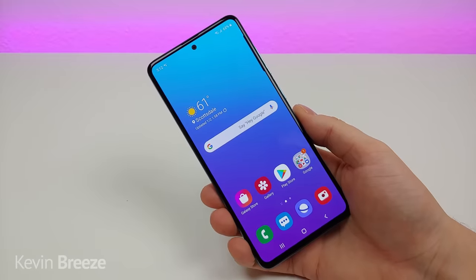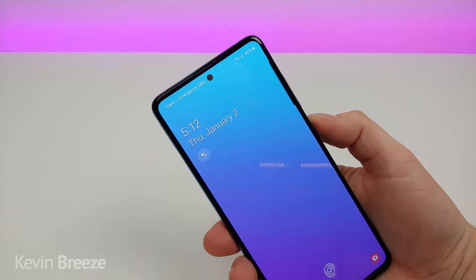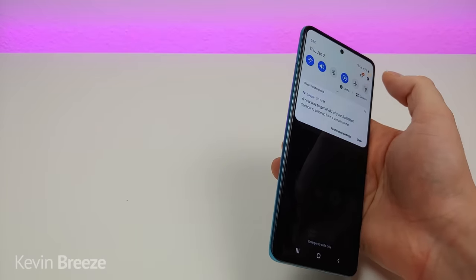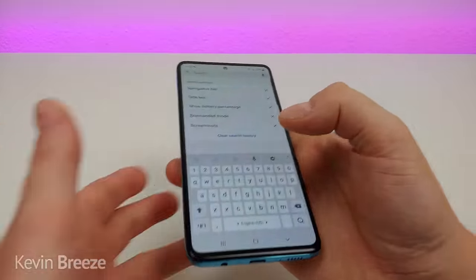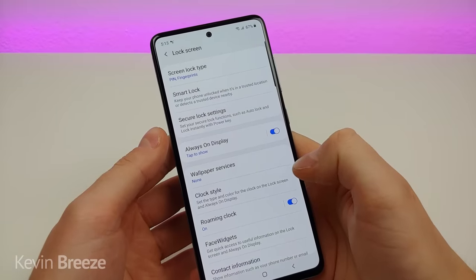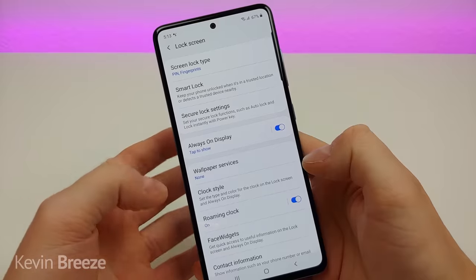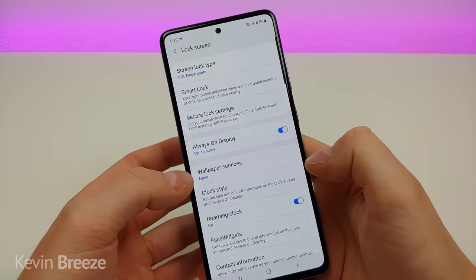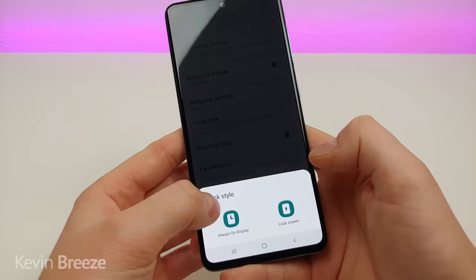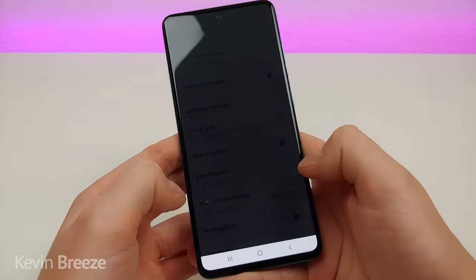Next I'm going to show you how to change the clock style on the lock screen. Go to settings, search clock, and you'll see clock style. There are a bunch of different lock screen settings you can configure, but the clock style is a highlight. Tap on clock style and you have options to change it for the always on display or the lock screen — I'll go to lock screen.